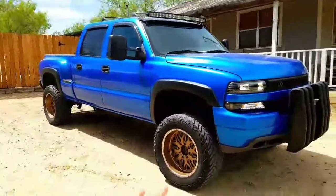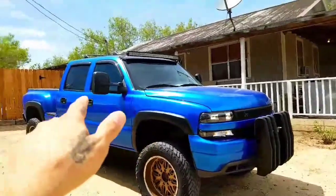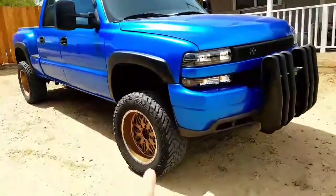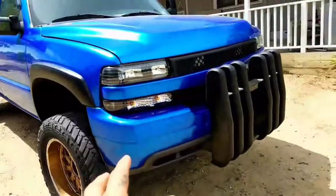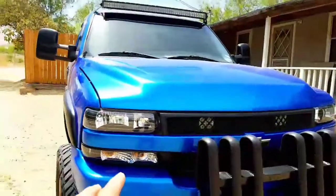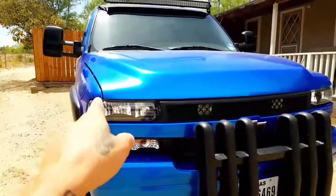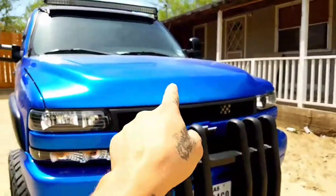First off, I want to tell you this is the 2001 Silverado 1500 HD. This is a two-wheel drive, this is not a 4x4. And these 01 1500 HDs don't come with the full heavy-duty front end.